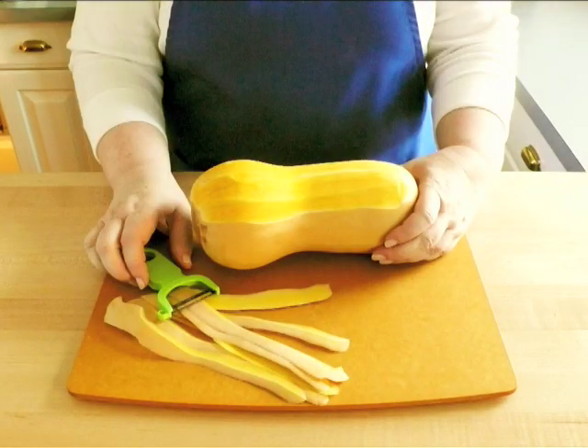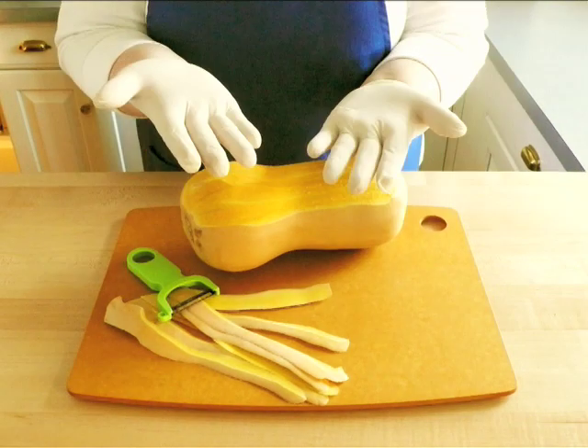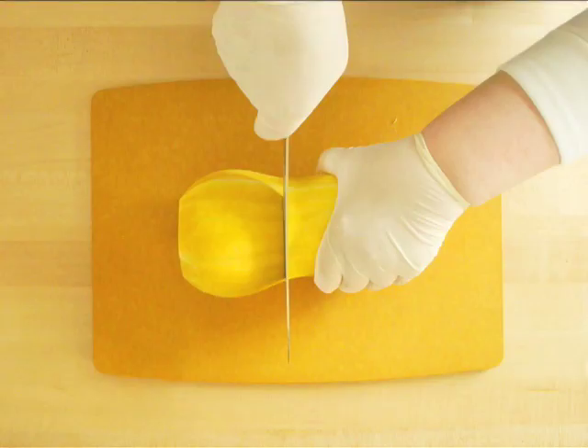Start by peeling one 3-pound squash with a vegetable peeler. To prevent your hands from turning orange, wear gloves when you're doing this. Using a big kitchen knife,